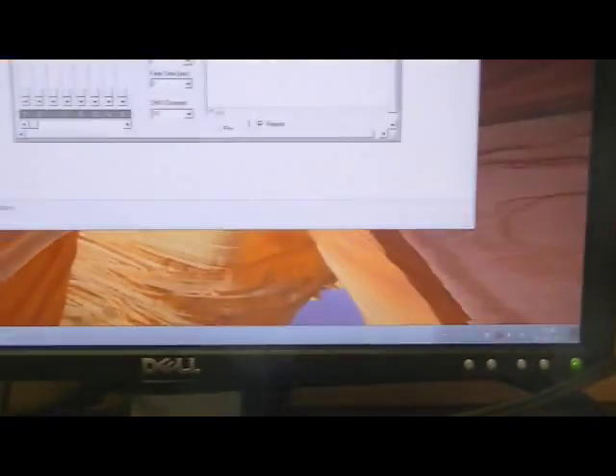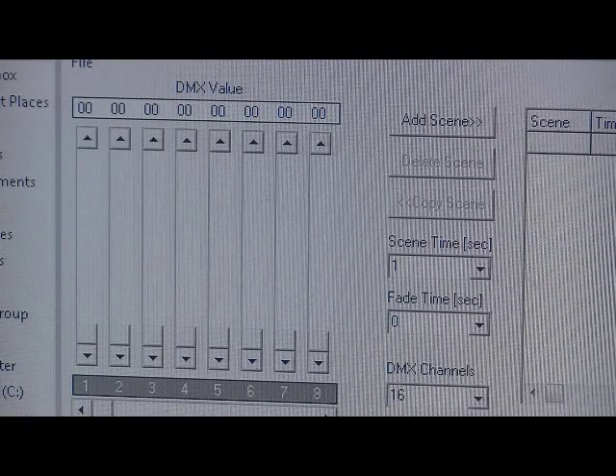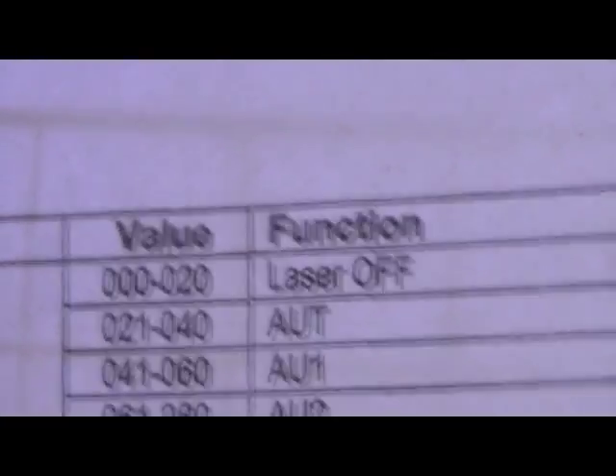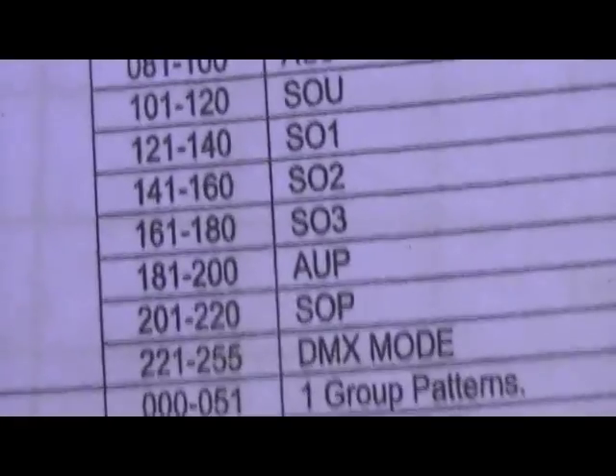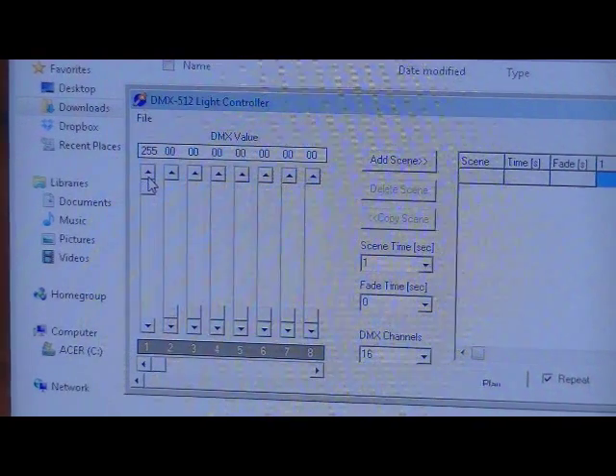The reason why the laser is doing nothing is simply because DMX on channel 1 is set to value 0, which is laser off. According to this — I scanned it so I wouldn't mess up the original manual — you'll see here the mode from 0 to 20 is laser off. There are all different modes. So I'm going to put it in DMX mode — it has to be from value 215 to 255 on channel 1. I'll just leave it on 255, so that'll put it on DMX mode with group 1 patterns.